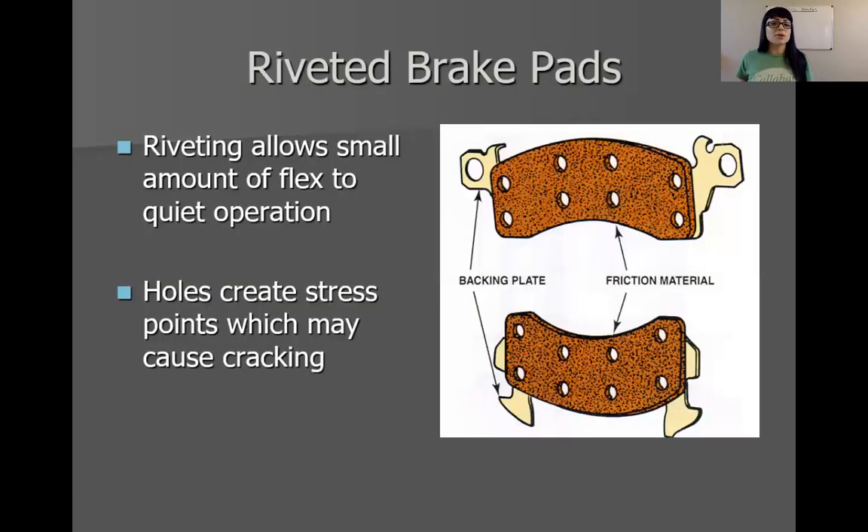Brake pads — there are different types. I want to talk about the construction rather than the material first. An older design, and a good design but it has some downfalls, is a riveted brake pad. If you're looking at the picture, it's going to show that it has holes in it. That means the brake pad lining material — you can notice the backing plate, it even shows it labeled here. Friction material versus backing plate.